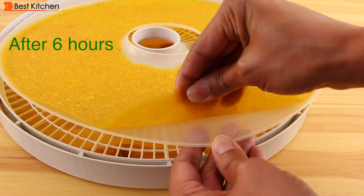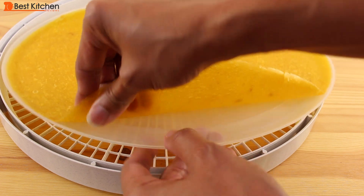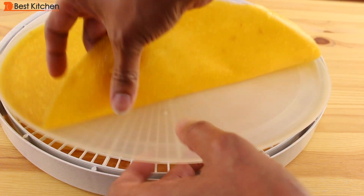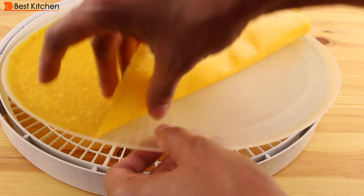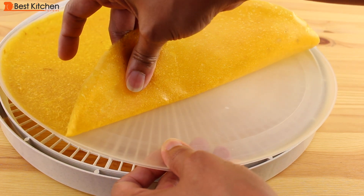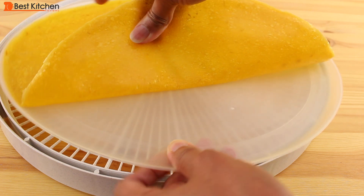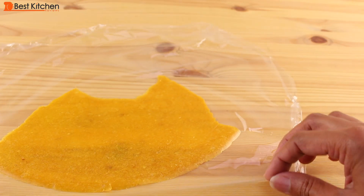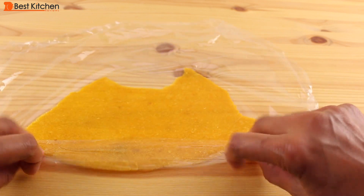One thing I forgot to mention: when you're making fruit leather, put a little bit of oil on your solid sheet before pouring on the puree. I forgot to do that before I put the pureed mango on it. Once it's done, cut your mango leather into pieces and roll up in plastic wrap.